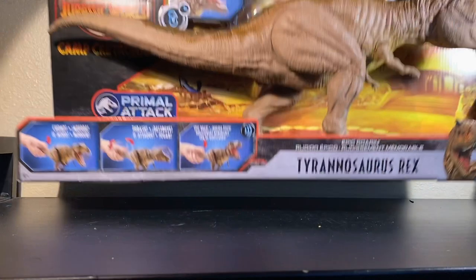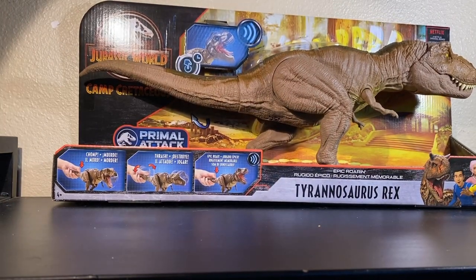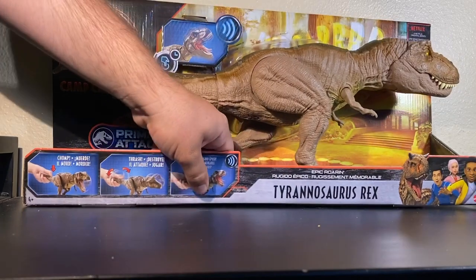Hello YouTube, it's Toy Adventures here again with another figure review. Today we are back on the Jurassic track, taking a look at the Jurassic World Camp Cretaceous Epic Roaring Tyrannosaurus Rex.